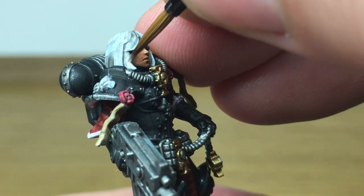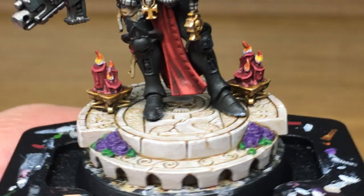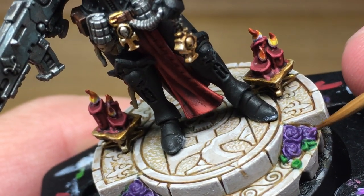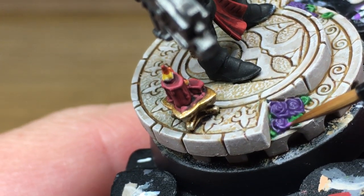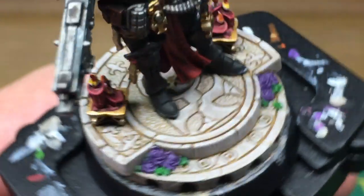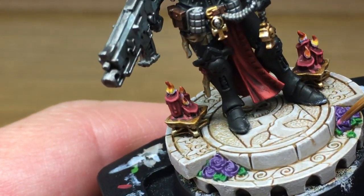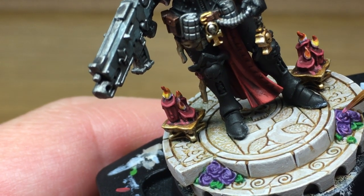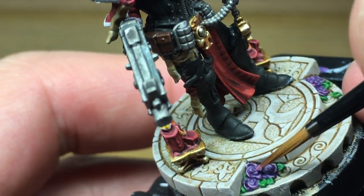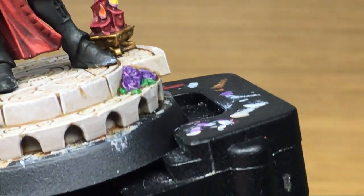When you are doing the hair you may need to give it two layers if it's streaky — do so. Now going back to the flowers, we're going to be using Citadel Genestealer Purple just to add a little bit of a highlight to each of these purple roses. Next we're going to be using a little bit of Citadel Emperor's Children — that's just to do the final highlight on the roses. Then we're moving on to Citadel German Cam Bright Green — this is just to reapply a little bit of color to the leaves.